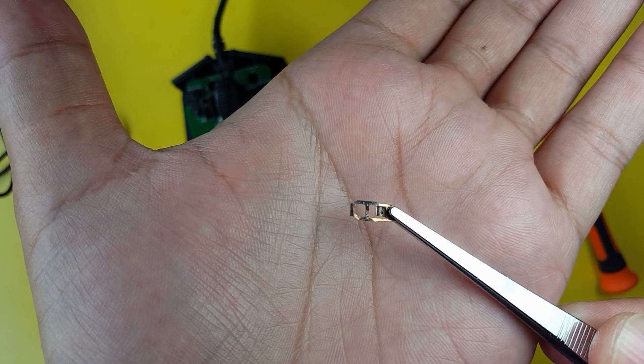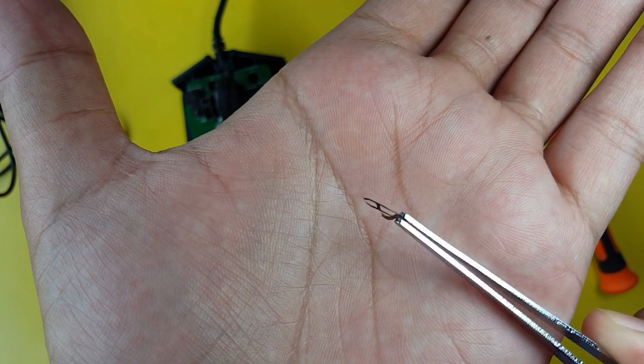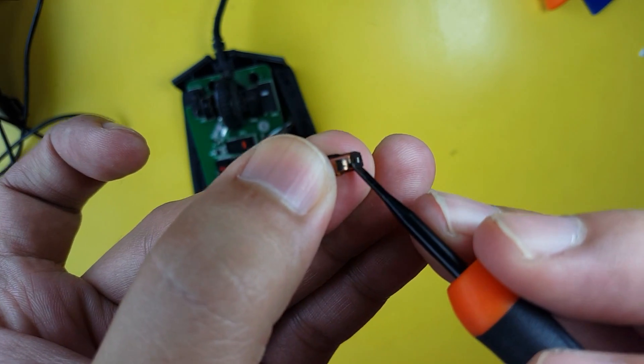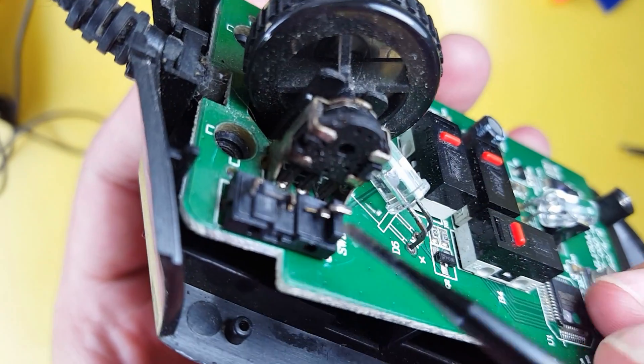The next step is to clean this copper sheet. If you notice, there's a buildup of black residue here, so clean it using the tip of your flat screwdriver. And do the same thing for the prongs.